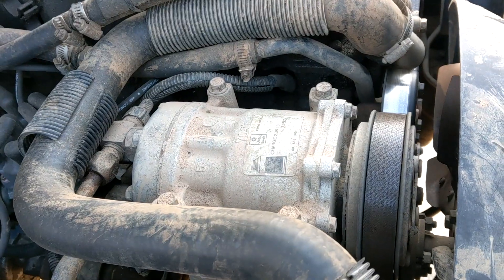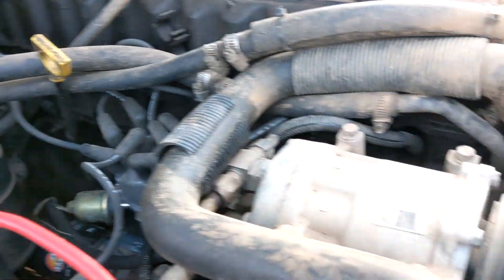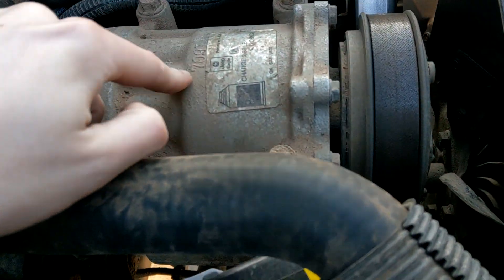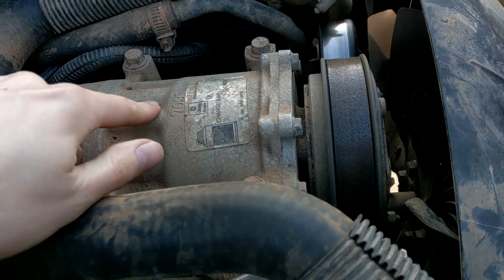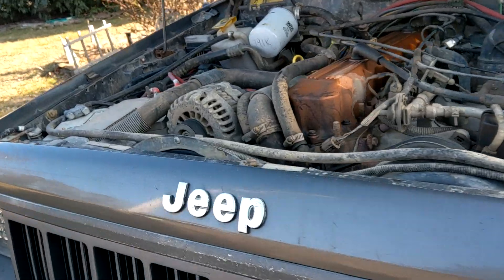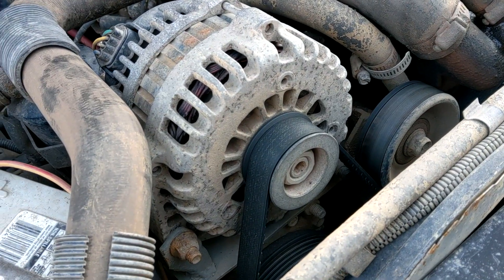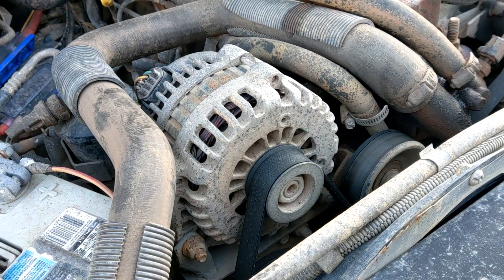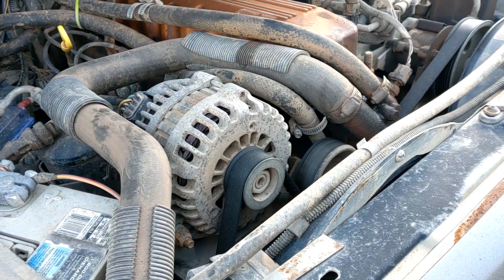This high mount kit replaces the AC compressor, so if you have or want AC, this might not be the kit for you - but most Jeep AC systems don't work anyway. We need the HO bracket, which is already installed - that's one step down. We also need the HO alternator and an external regulator. On the Renix, my high mount kit uses an AD244 - big case design, internally regulated with all wires inside. But the HO alternator is regulated by the engine computer, so we need an external regulator to make it work on the Renix.